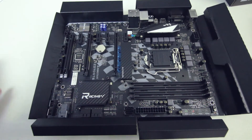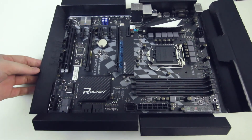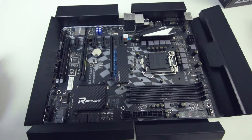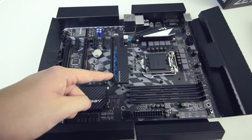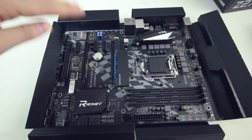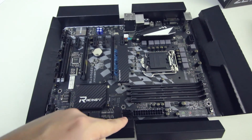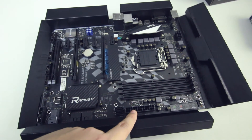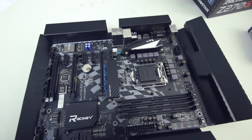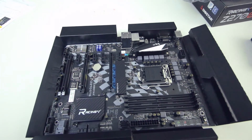It also has Intel Super LAN surge protection for the LAN port, a couple of PCIe slots, the U.2 connector, SATA ports, the 24-pin power connector, and the 8-pin CPU plug. That's all from the motherboard tour.